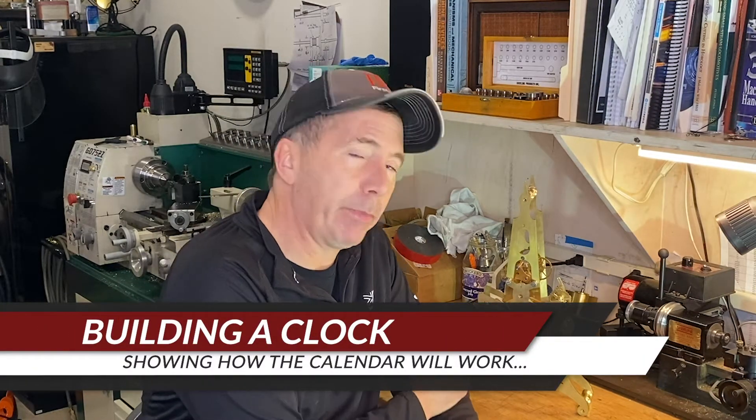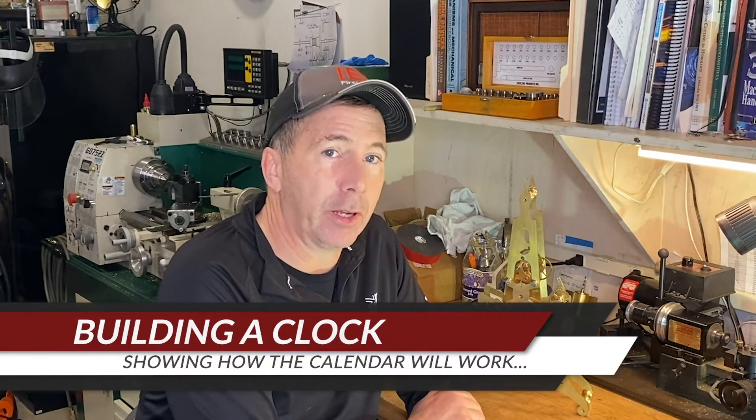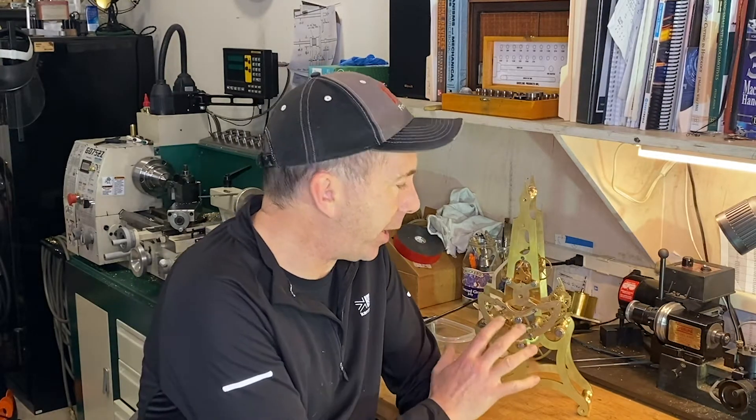Hi, so I'm back with the build of this perpetual skeleton clock and I've been working through the calendar feature. I've been having problems to tell the truth on this. This book — it's an interesting book. This design is by L.G. Brown. The book is good except it gives no assembly drawings and quite frankly some of the documentation is not exactly accurate, so you can go down the wrong avenue and have to get back on the right track. I think I've finally got it figured out, and that's what I'm going to show during this video.